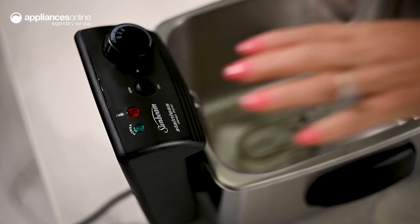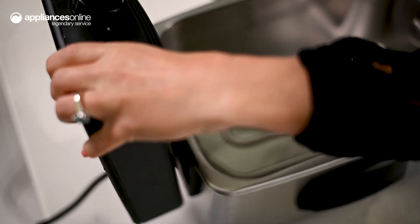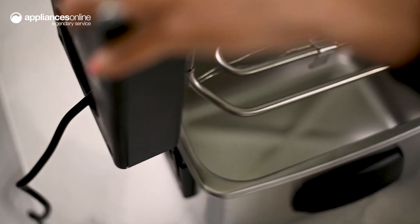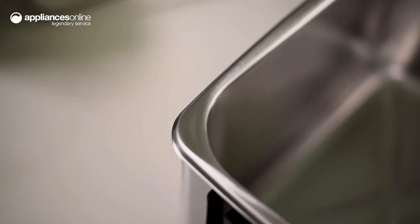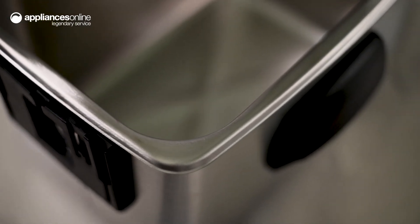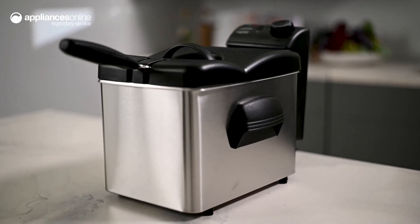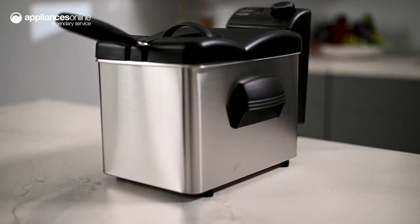Made from stainless steel detachable parts, thorough cleaning is made super simple. The basket, pan and lid are also dishwasher safe, and the exterior can be cleaned with a simple wipe. Compact in size, this deep fryer takes up minimal counter space. Get it out at your next family barbecue and impress everyone with seriously tasty deep-fried favorites in just a few simple steps.